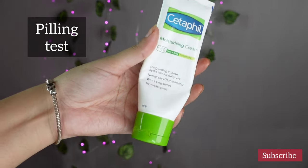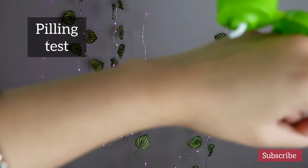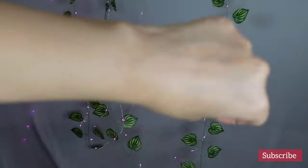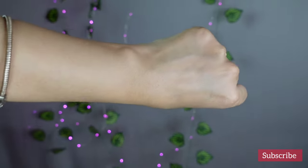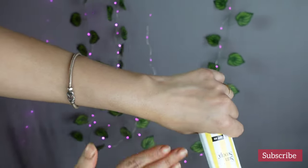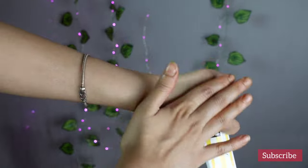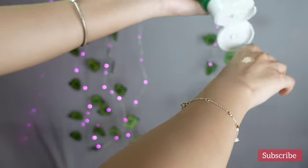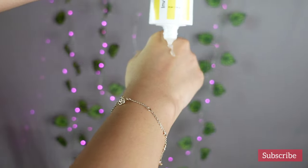I did a peeling test of this sunscreen on two types of moisturizers. First I used a cream based moisturizer on my hand, waited for a minute and then applied the sunscreen on it. Though one should pat this sunscreen more than rubbing it, for this peeling test I was rubbing the sunscreen more than necessary, but it wasn't peeling at all. I tried it on a gel based moisturizer as well and it wasn't peeling either.